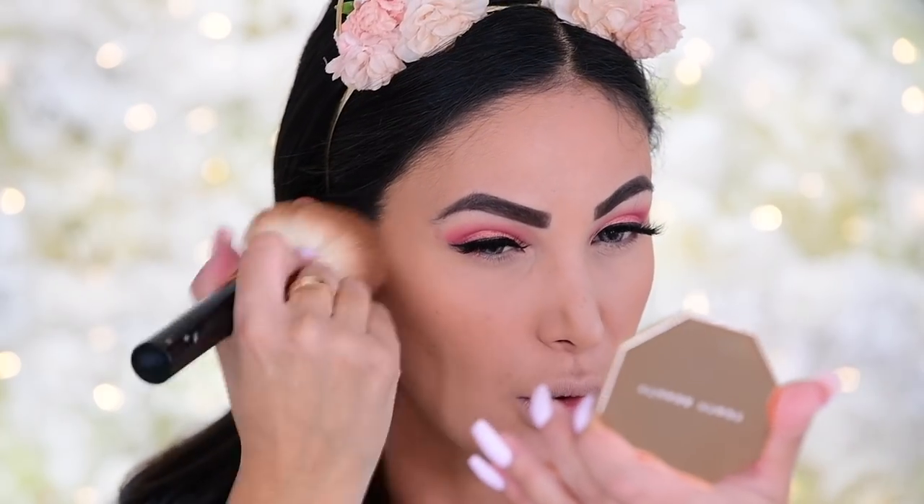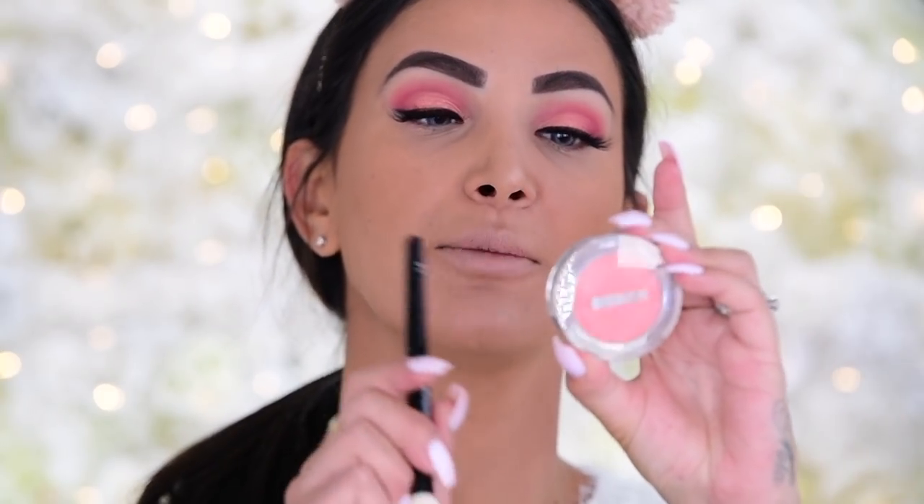Now for bronzer — my tried and true Fenty Beauty Sun Stalker Bronzer in Private Island. I've been using it for ages and I haven't been using much new makeup, so leave your favorite bronzer suggestions below! I used to use the Marc Jacobs one but it broke and it was 90 dollars so never again. I love this one so much I actually bought two of them — I've never done that with a bronzer before.